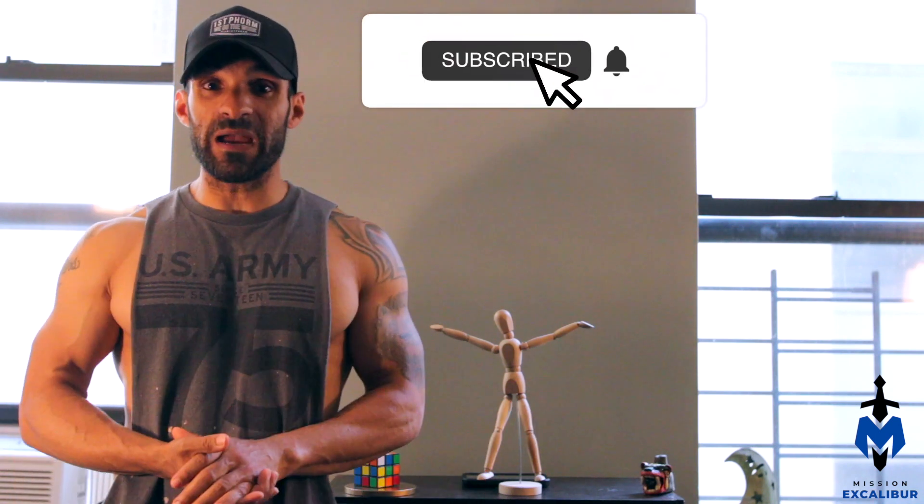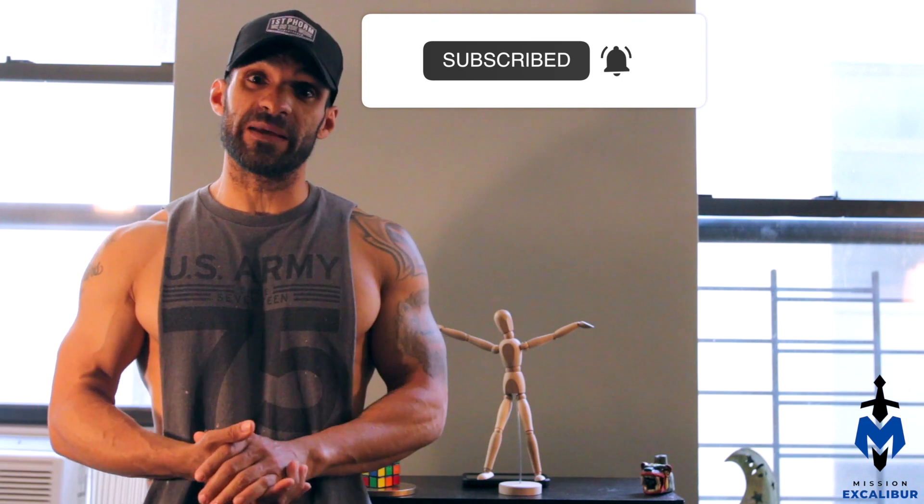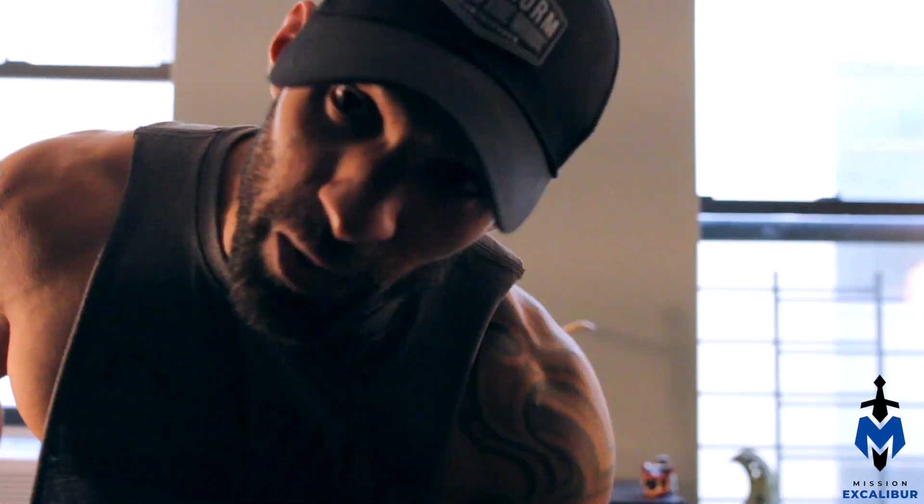For more science-backed exercise tutorials and fitness content, please consider subscribing and let us know what you think in the comments. I hope you enjoyed the video and until next time, as always — peace.